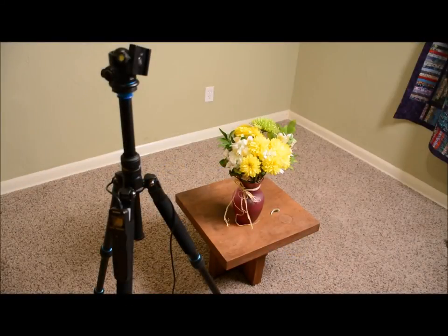Today we're going to be light painting flowers. All you need to do is make sure you're in a dark room — bathroom, basement. I'm in my bedroom, so I put goals over the windows to make sure it's extra dark. You're also going to want to use a tripod or a chair to make sure your camera is stable.